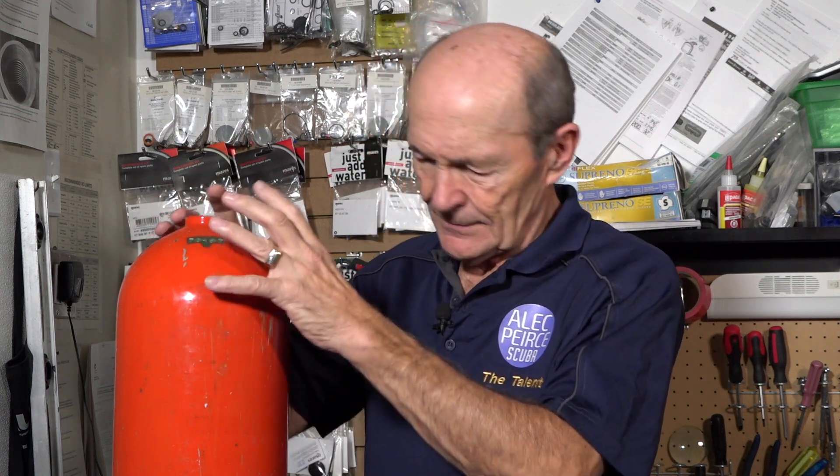Some divers, as I've said, are skeptical about sustained load cracks, so I thought I'd show you one. This tank today came into the dive store — into Chris's store here at Simcoe Diving — and he couldn't believe it. The tank came in, it had air in it, it was actually under pressure. And then in the process of doing the hydro and the visual examination, Chris took the air out and removed the valve.